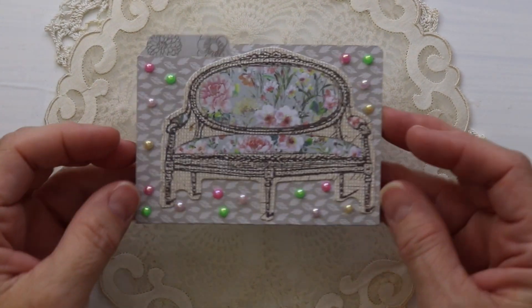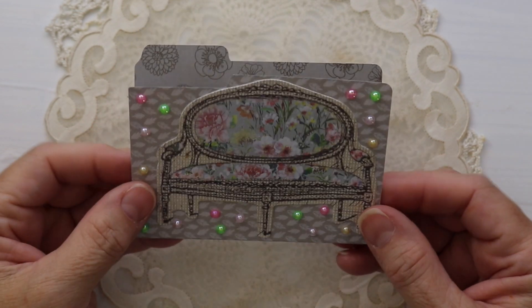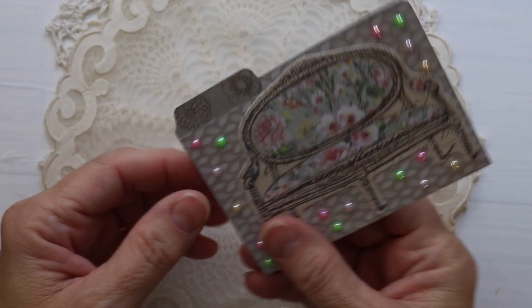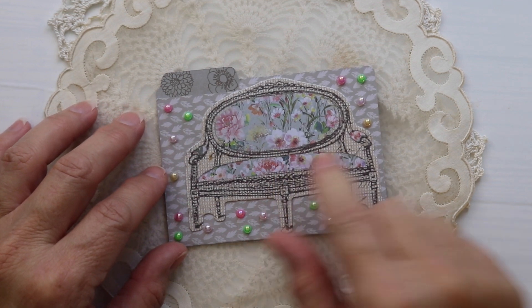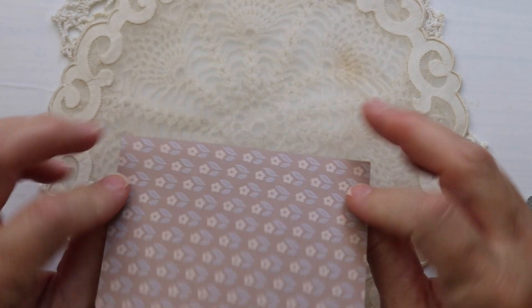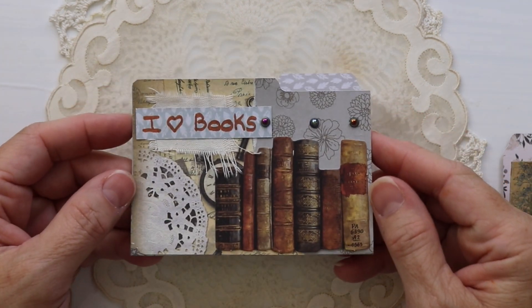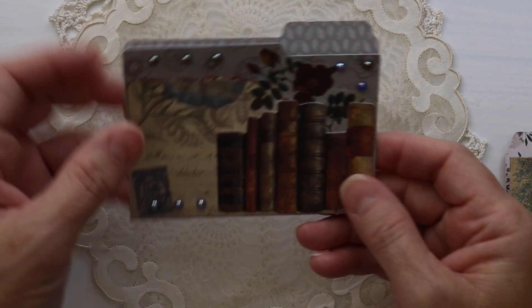Friends, thanks for joining me. I've been having fun with mini file folders. I cut these out on my Cricut using double-sided paper, and then I used embellishments — this one's a big die cut — and some flat-back pearls. I love them so I want to show them all to you. I'm a little bit addicted to them; miniature anything is just yummy.